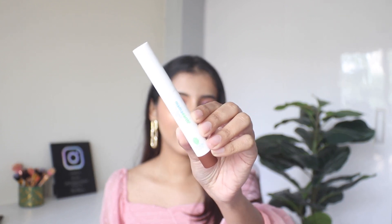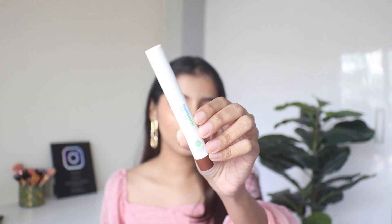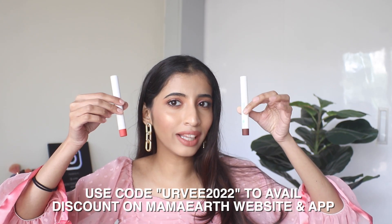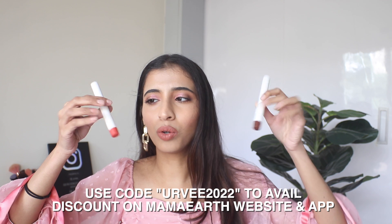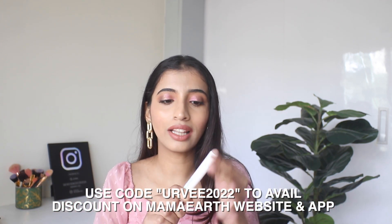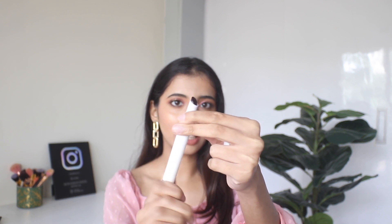Before talking about how it worked, I want to show you the packaging. It looks pretty sleek and cute, and it's easy to tell which lip balm you're holding because it is color coordinated, which I love. The cap is secure — it does not come off extremely easily, so it won't just get separated in your bag. Once you twist it, you can see the lip balm coming out.